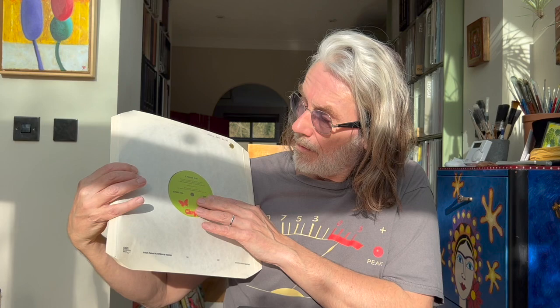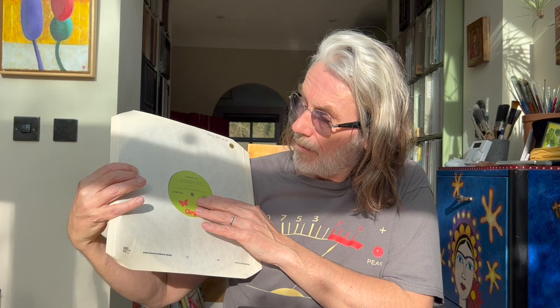Now, inner sleeves. Some records come with a poly-lined or plastic-lined inner sleeve — perfectly okay, and I much prefer these to card or paper sleeves with no lining. I would definitely replace unlined sleeves in every instance. You can buy branded ones from WH Smith, Boots, Goldring, or many other companies. They're better than non-poly-lined sleeves, but not the best in my opinion.